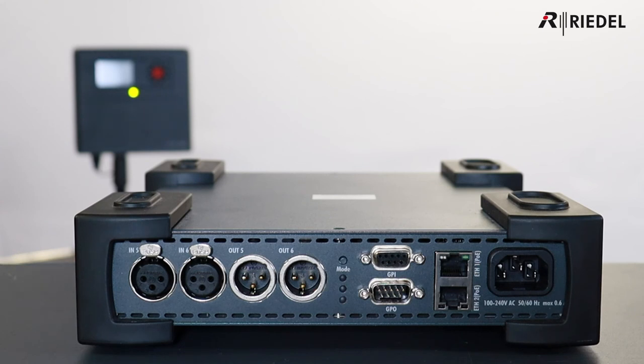Power is via IEC cable or PoE. The NSA is connected to the Bolero network either by connecting directly to the AES67 port of an antenna, with a maximum of two NSAs connected per antenna, or by connecting to a switch in AES67 mode. A maximum of 10 NSAs are allowed per net, giving you 64 wires and 30 GPIOs.